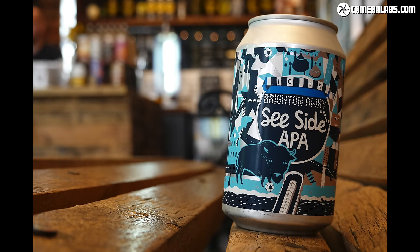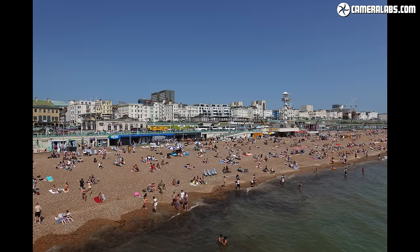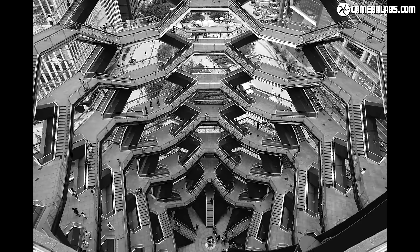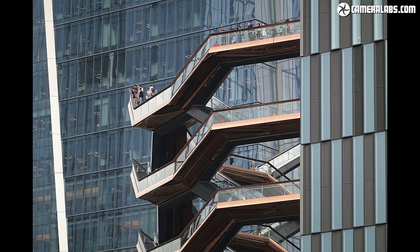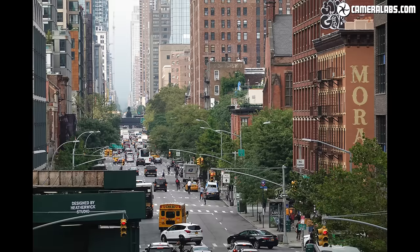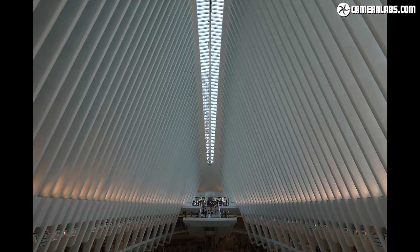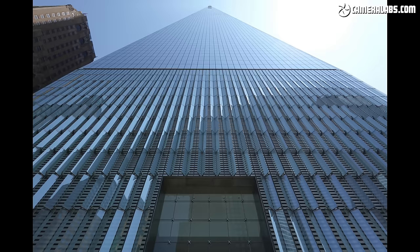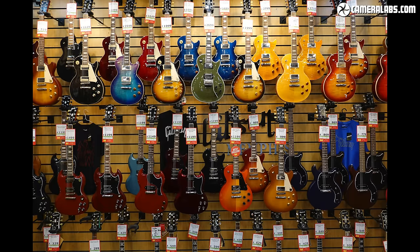Here's a selection of photos taken with the RX100 Mark VII around New York and back home in Brighton. Like the Mark VI before it, having the long zoom at my disposal is fantastic — capturing wide shots one moment and grabbing really distant or small details the next. Long zoom compacts aren't new, as Panasonic has long offered them in its Lumix TZ/ZS series, but while the Sony lens is shorter than Lumix rivals it's optically brighter and delivered crisper results in my tests, especially at the long end.